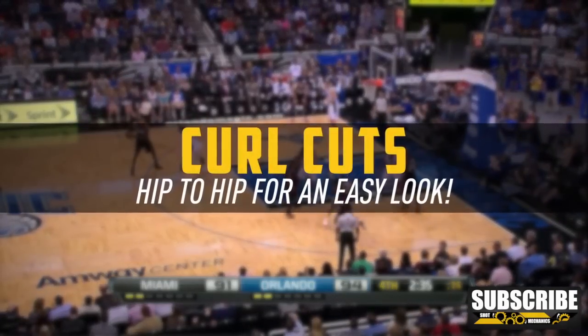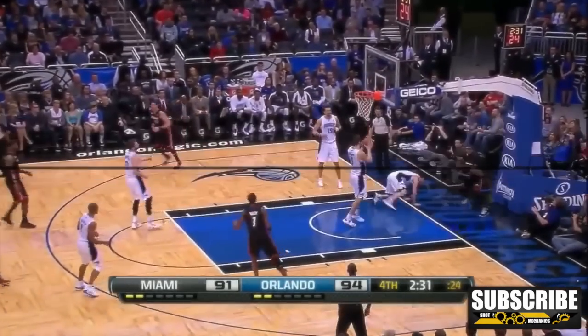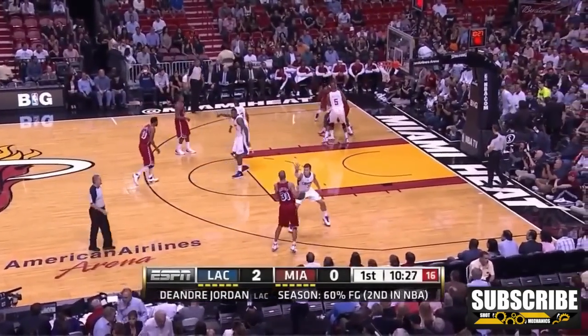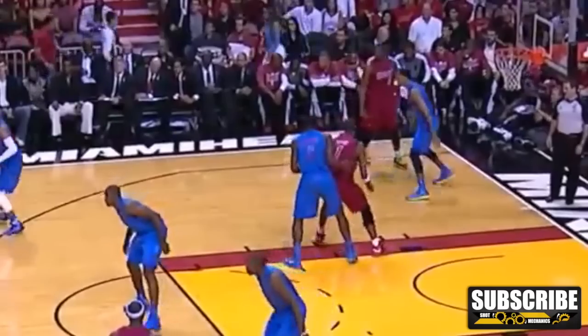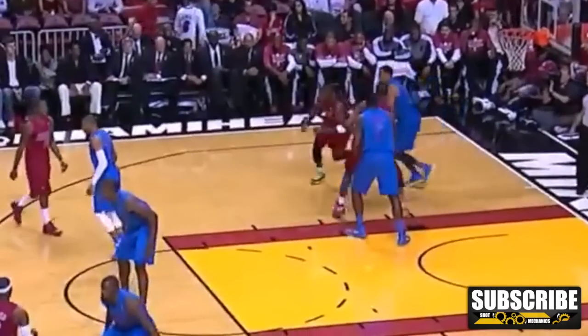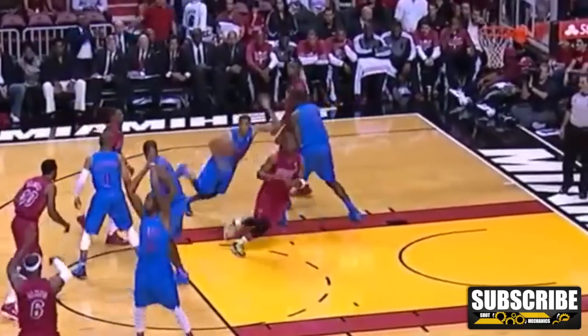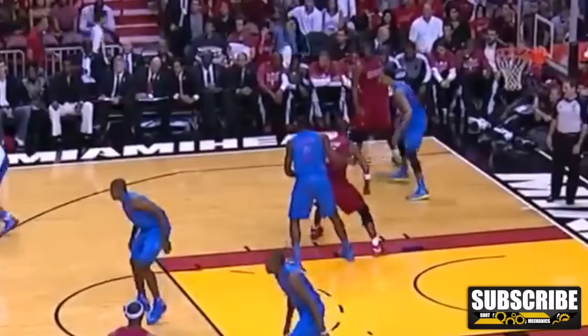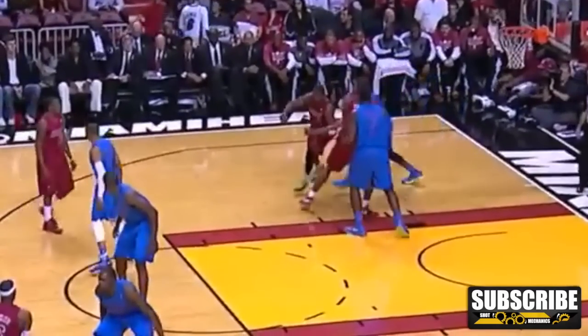Now I know what you're thinking — what if I plant but the defender doesn't jump over the top of the screen? Now is when you hit him with a curl cut. Curl cuts work best when a defender decides to stay and try to follow you around the screen. The first key is what we like to call getting hip to hip. When your teammate is setting a screen, you want to get your hip as close to their hips as possible. This is important because it leaves no space for your defender to slide over the top of the screen, so they have no choice but to give you great position on the cut.